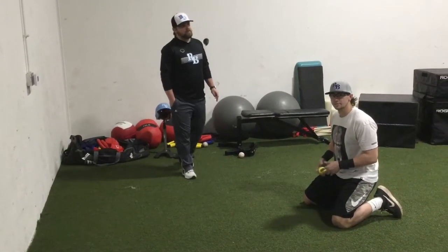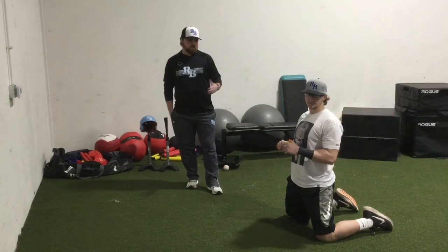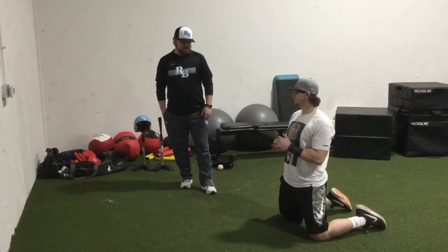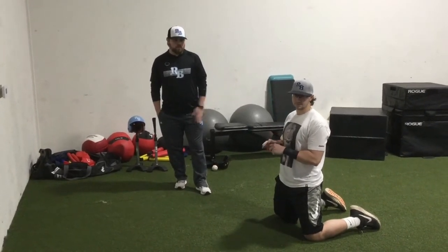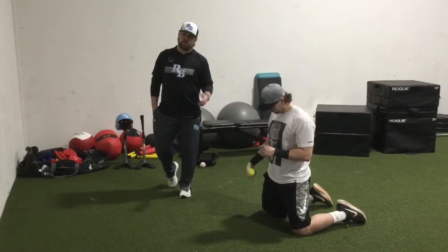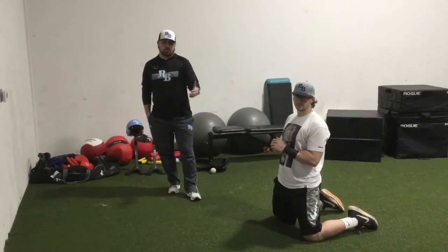Hey guys, I'm Andrew Tahokka with Rhino Baseball, one of the owners of the program, and we do a lot of infielder stuff. We've got Cherokee LeBeau here, who's one of our instructors. Cherokee, next year, will be at Wisconsin-Milwaukee continuing his Division I playing career. We're going to walk through some drills you can do in a basement with a tennis ball — very simple stuff, but you get a lot of good quality work in.